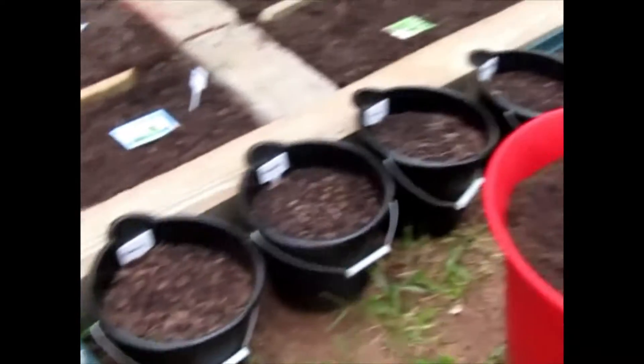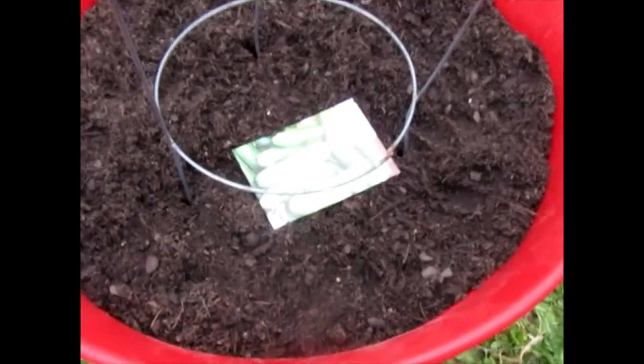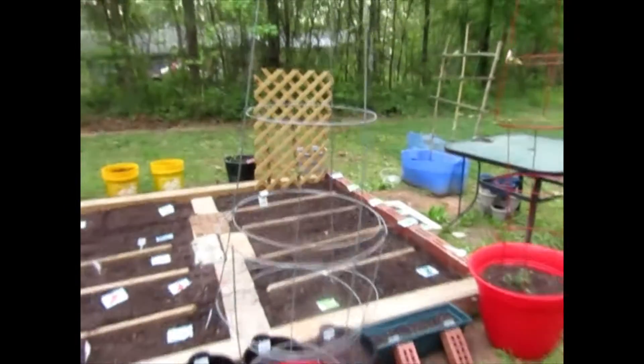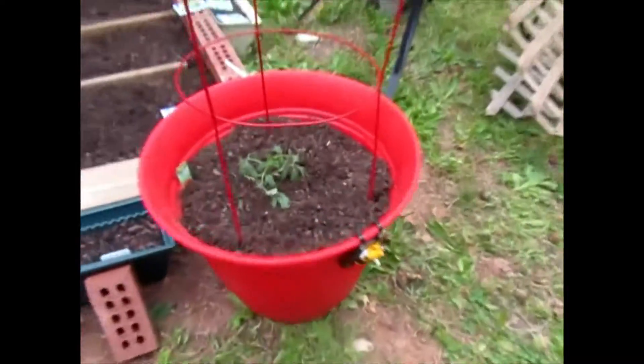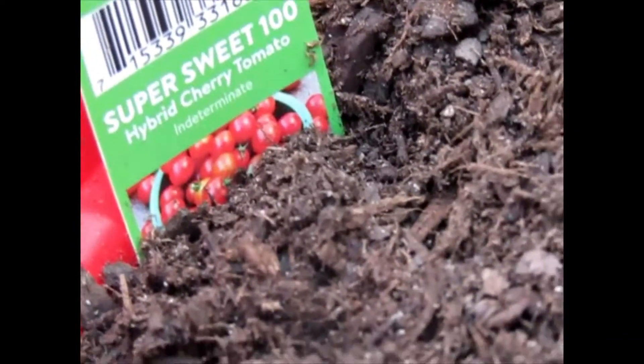This is all the stuff that I planted earlier that I did a video on, and I am going to plant some cucumbers in this container. And this is more tomatoes — sweet cherry tomatoes.